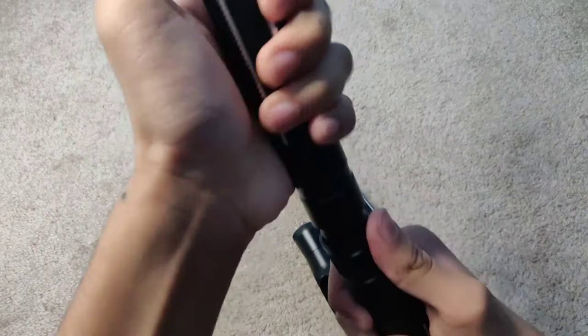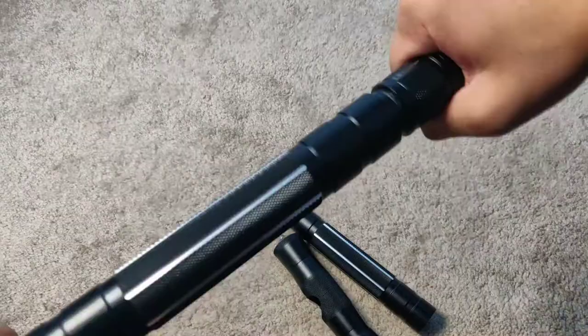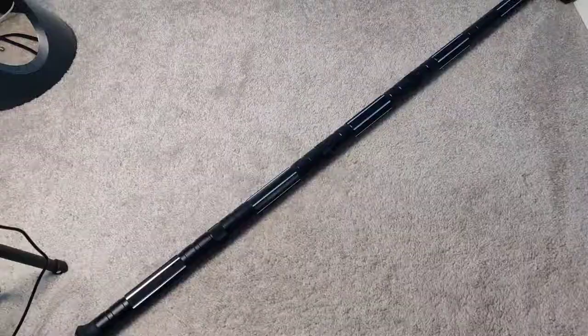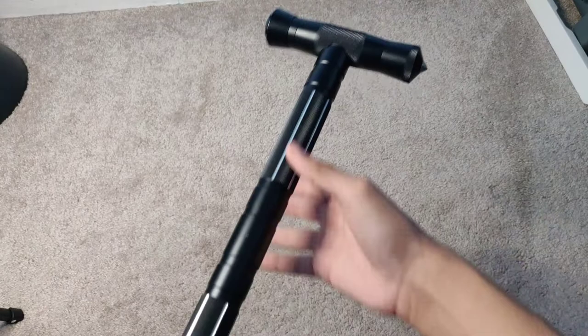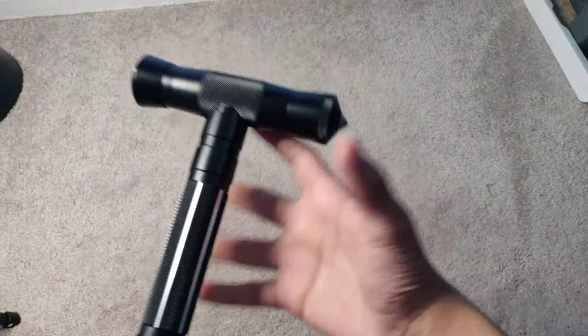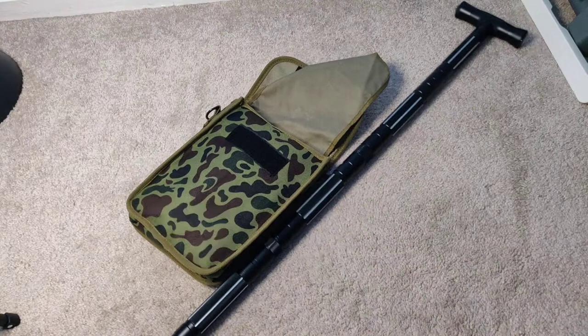The hollow rod is if you want to make it a little bit shorter. Now I have it fully extended and everything is connected — 110 centimeters. This is a little hammer on this side, and a glass breaker on the other side. Perfect self-defense tools. And there it is.